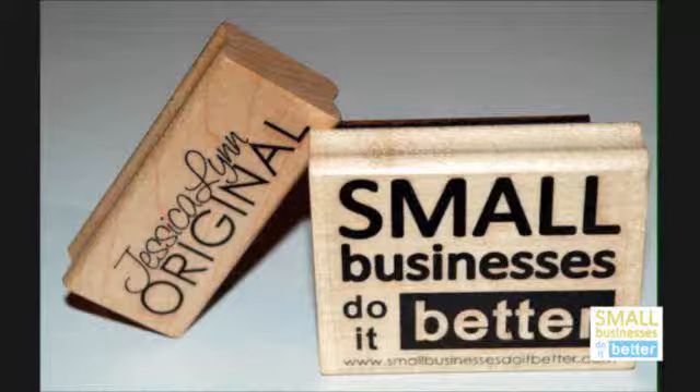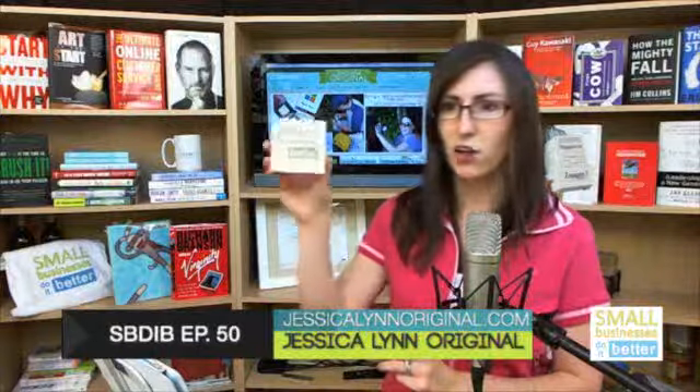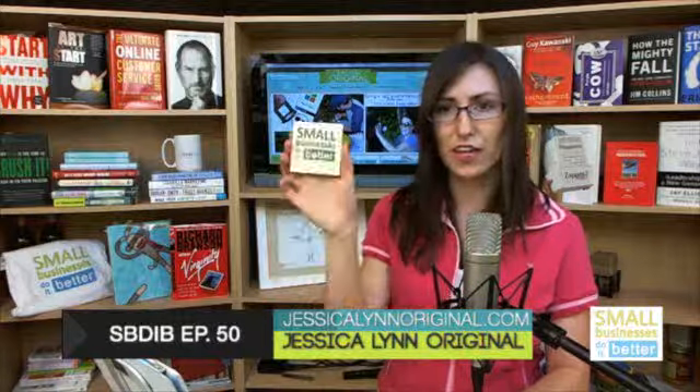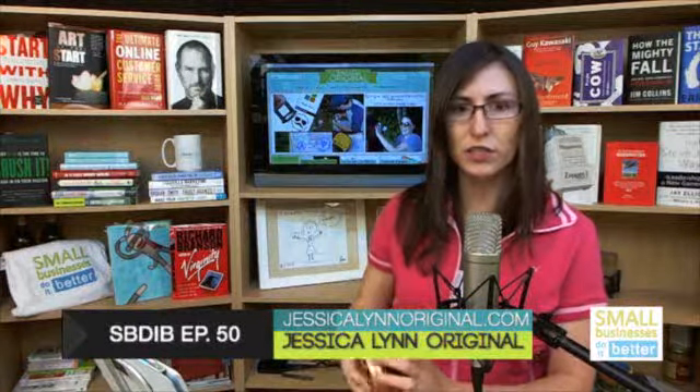Naturally I get really excited and stamp everything, so I've got Small Businesses Do Better post-its now. I used this to make a Vine video — I just spun it around. But you can use these for so many things: on your boxes if you ship stuff, on print materials at trade shows, anywhere that you can think of.